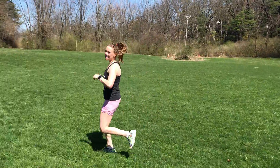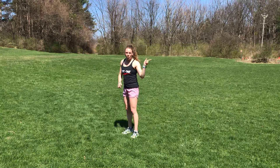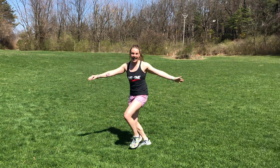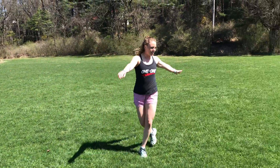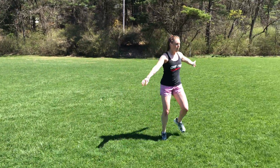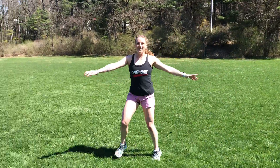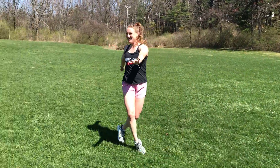Our very last one here is karaoke. We're gonna start sideways, arms go out — over, under, over, under — we're alternating that back leg. When you get to the end, let's go the other way, going over and under. Practicing those dance moves!